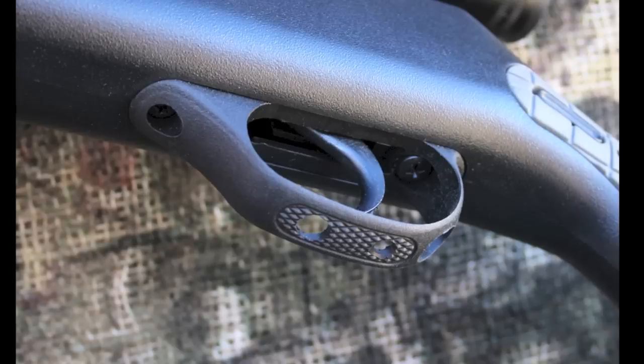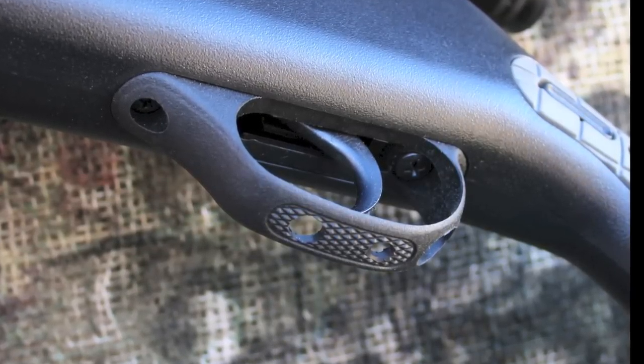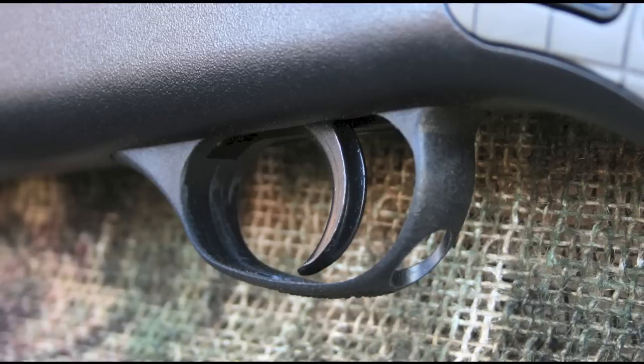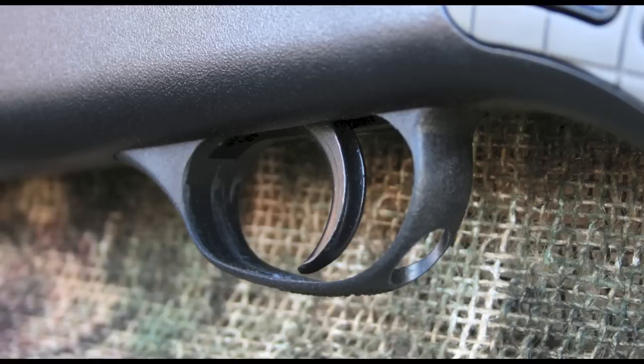The trigger on the Striker 1000S is modeled after what you'd find on the old Gamos and the current Crossman spring guns. The one distinction between this trigger and a Crossman trigger is that it's much smoother and more predictable. It has a 4 pound 10 ounce pull and it breaks consistently each time.